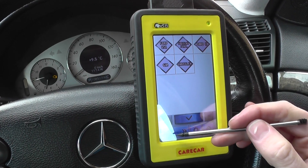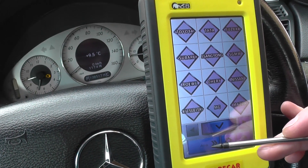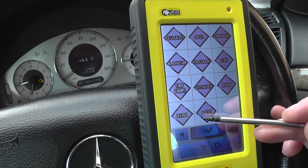We're going to go in and see if we can find manufacturer-specific fault codes, as well as OBD2-compliant fault codes — what they call manufacturer-specific and generic codes.